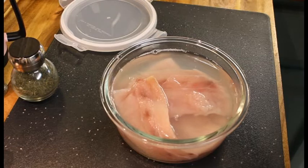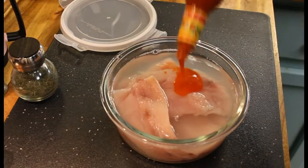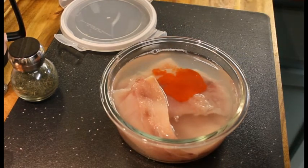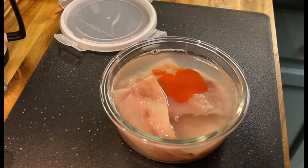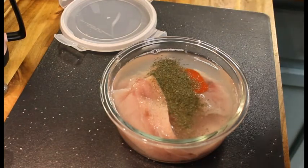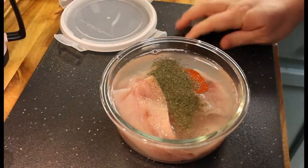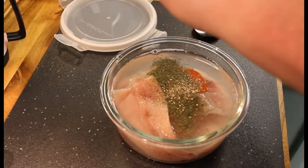Then we're going to add in four good shakes of some hot sauce — this is Cholula hot sauce. And we're going to add in two teaspoons of dill weed. That'll be enough there; my wife likes that stuff. Half a teaspoon of cracked black pepper.